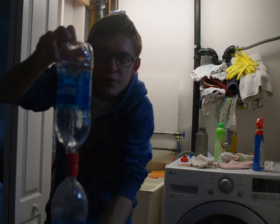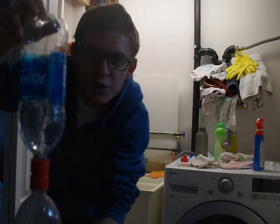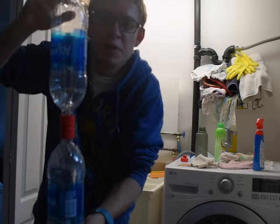And what do you know, tada, it's a tornado. Thank you for watching.